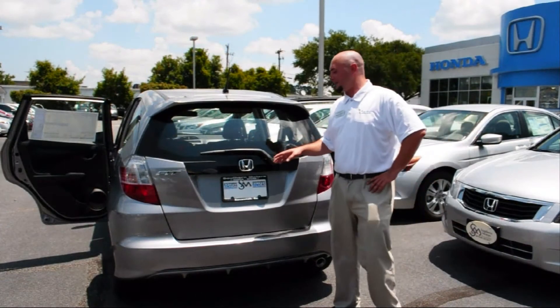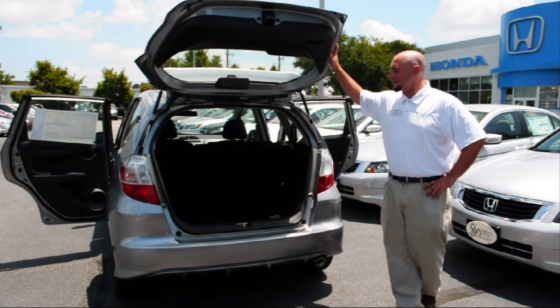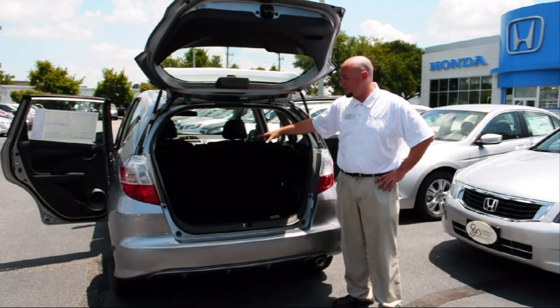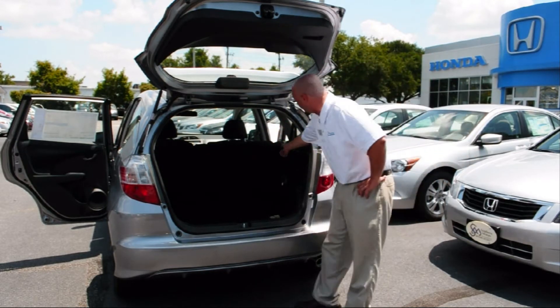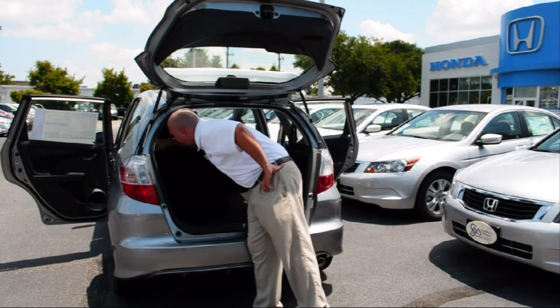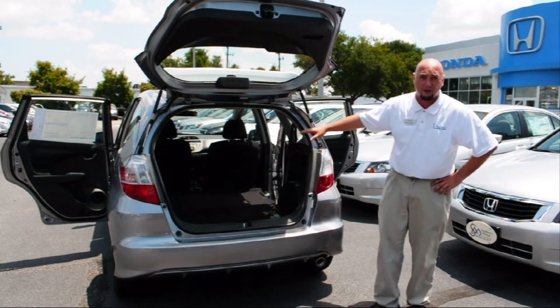I'm going to show you a little about the rear cargo area here in the Honda Fit. Even though this is a subcompact car, you can see that there's already a very large storage compartment in the back. We have what we call our magic seating here in the Honda Fit, and with one hand, you can fold these seats down completely flat.